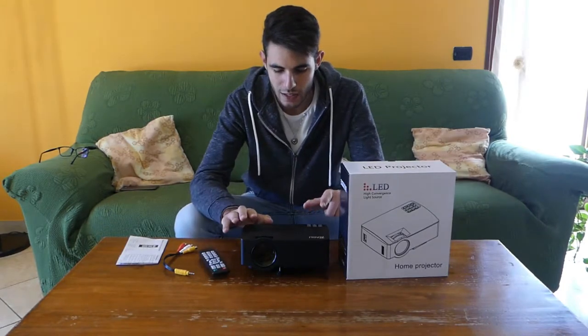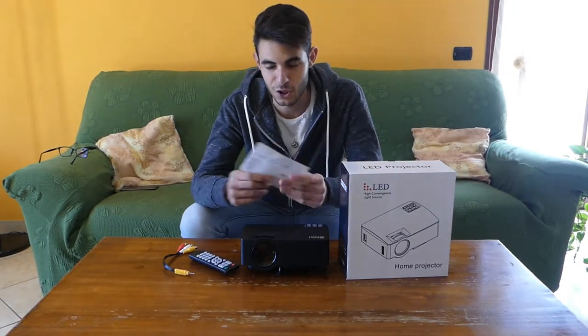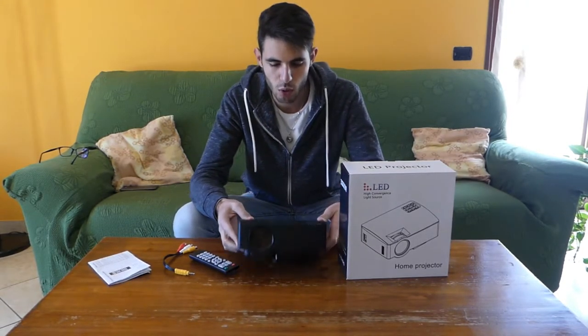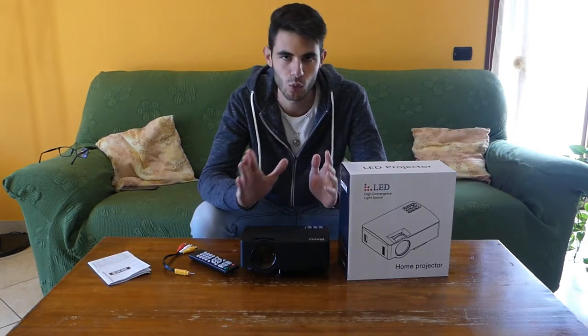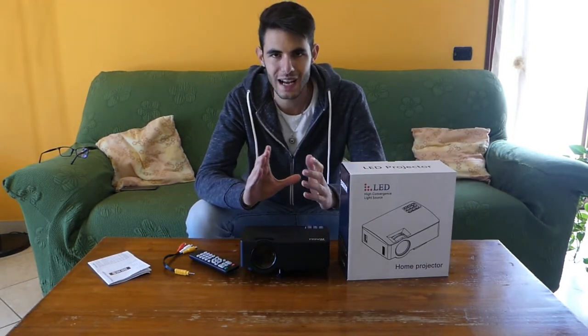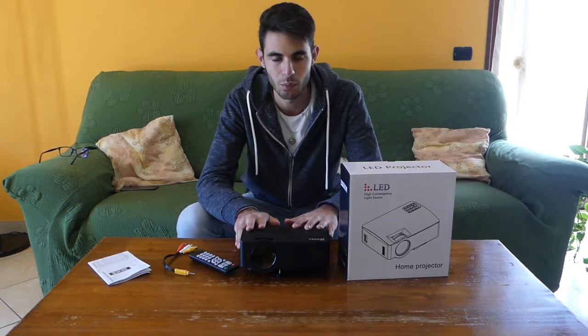And here we have the instruction manual for those who need it. Here we have the video projector, really nice and compact, which is placed in the mid-range — not too basic, but not top of the line either — but for non-professional use it gives good satisfaction in the multimedia world.